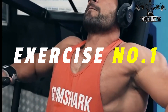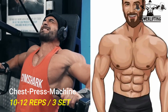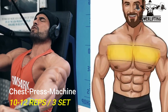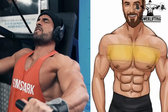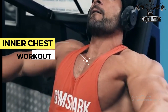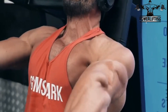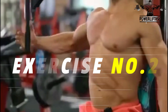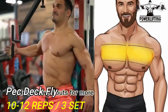Machine inner chest press: hold the handles with a neutral hammer grip and keep your back flat up against the padding. Slowly push out the handles using your arms, squeezing with your chest as the handles extend out in front of you. This exercise targets the inner chest. Squeeze and hold for a count, then return to the starting position. Repeat for the desired number of repetitions.